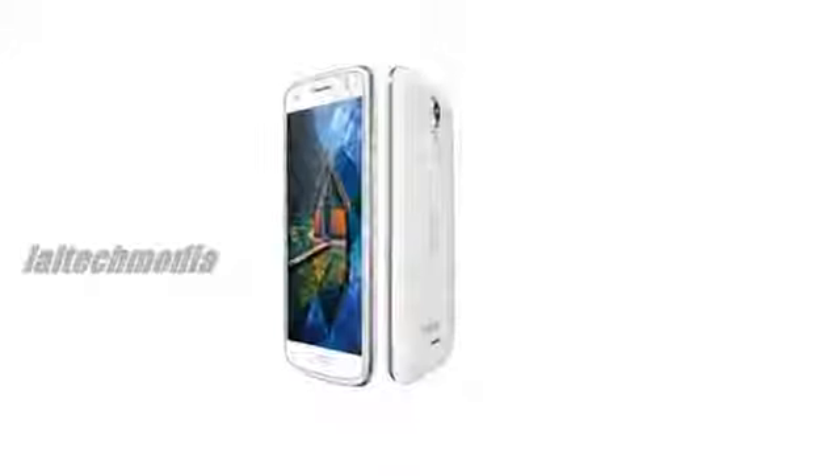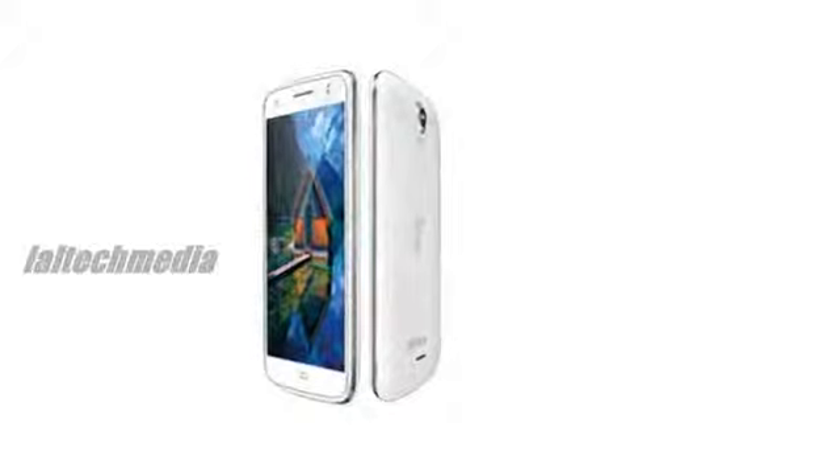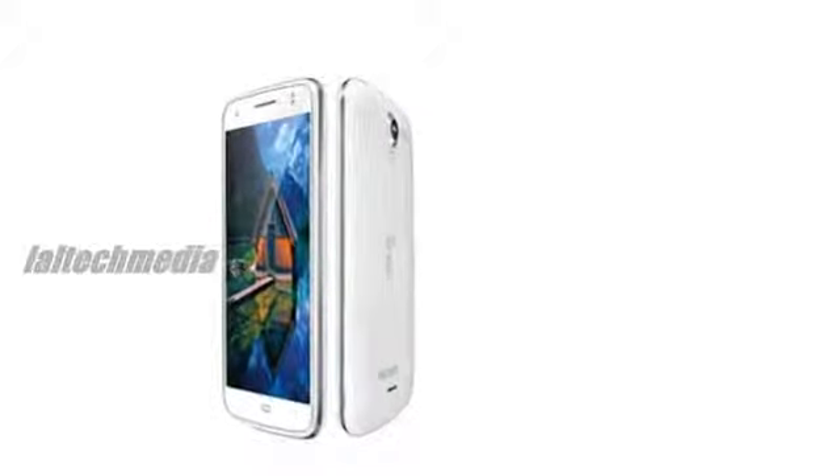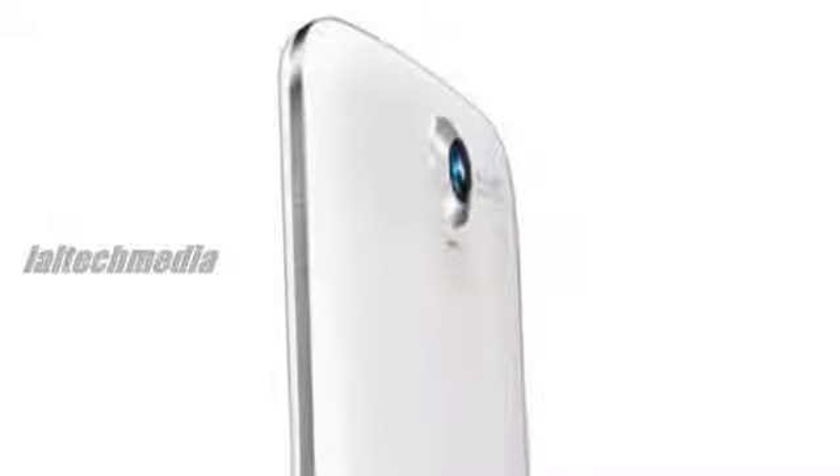Intex Aqua i6 specifications: 5-inch, 854x480 pixels capacitive touchscreen display. 1.3GHz quad-core Mediatek MT6582 processor with Mali 400 MP2 GPU. Dual SIM with dual standby. Android 4.2.2 Jelly Bean OS. 8MP autofocus rear camera with LED flash.